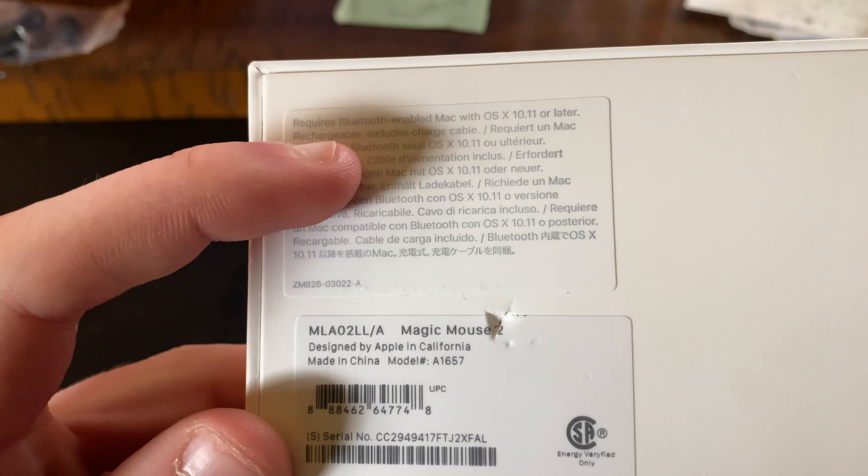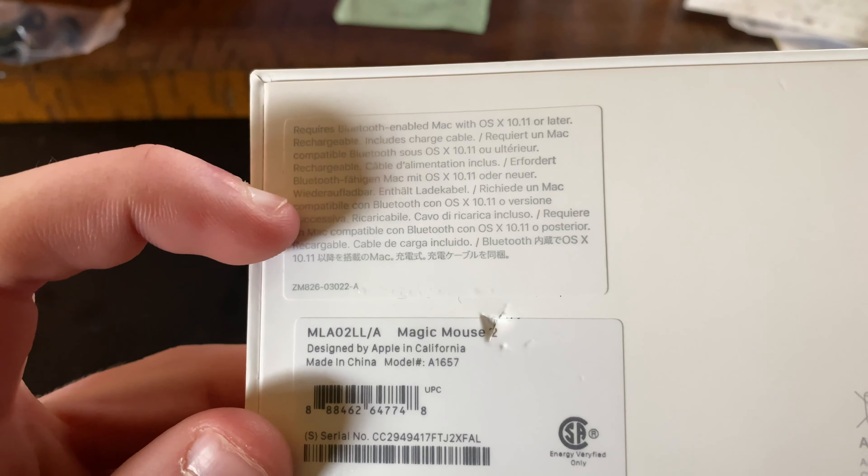Okay guys, so this is going to be a quick unboxing video of the Apple Magic Mouse 2. I've already removed the plastic, but we'll take a look at the specs on the back here.